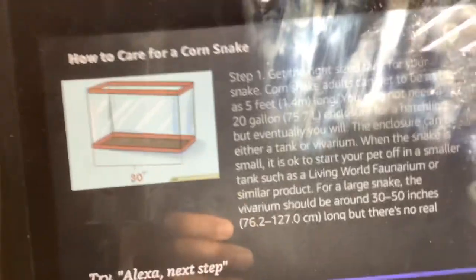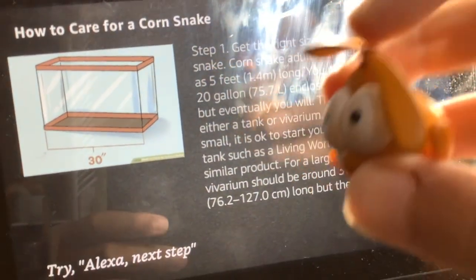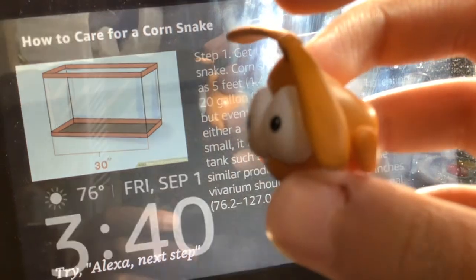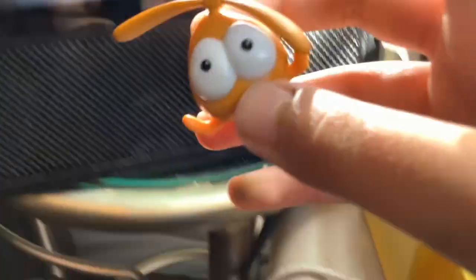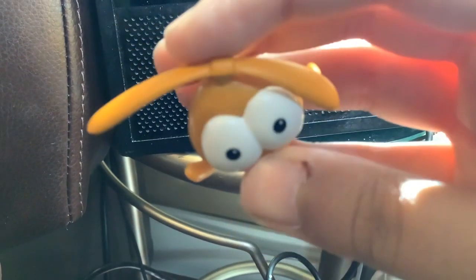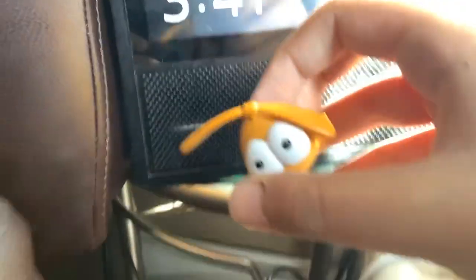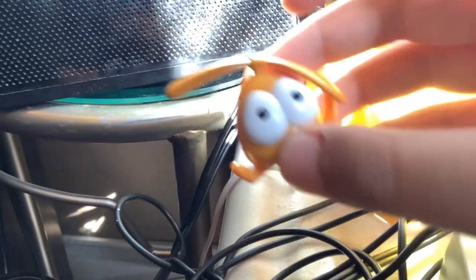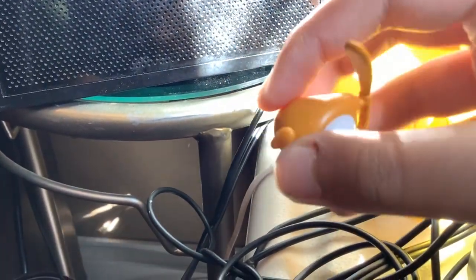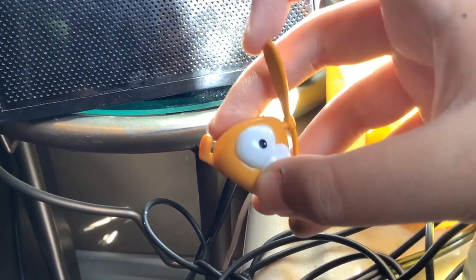Step 1. Get the right size tank for your snake. Corn snake adults can get to be as big as 5 feet, 1.4 meters, long. You may not need a 20 gallon, 75.7 liters, enclosure for a hatchling, but eventually you will. The enclosure can be either a tank or vivarium. When the snake is small, it is okay to start your pet off in a smaller tank such as a living world faunarium or similar product. For a large snake, the vivarium should be around 30 to 50 inches, 76.2 to 127.0 centimeters, long, but there's no real limit on size — just make sure it's large enough for the snake.